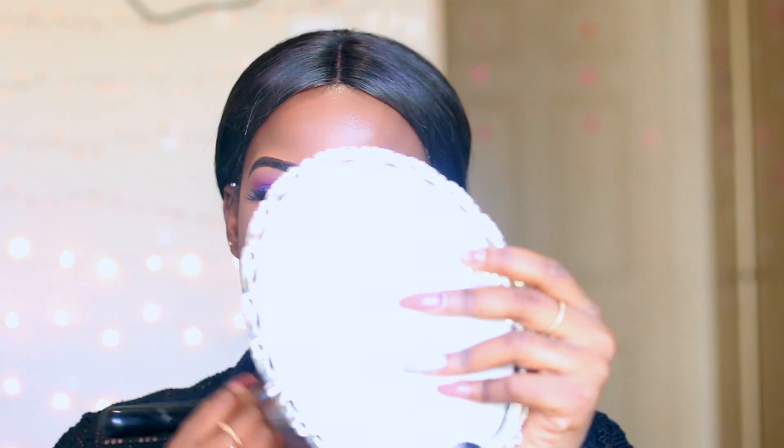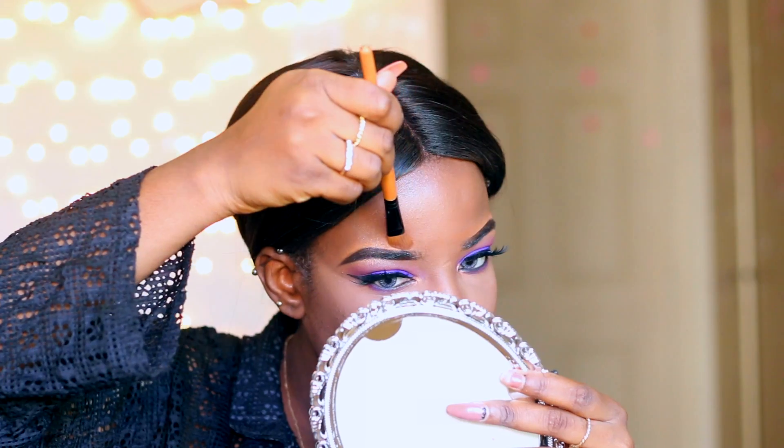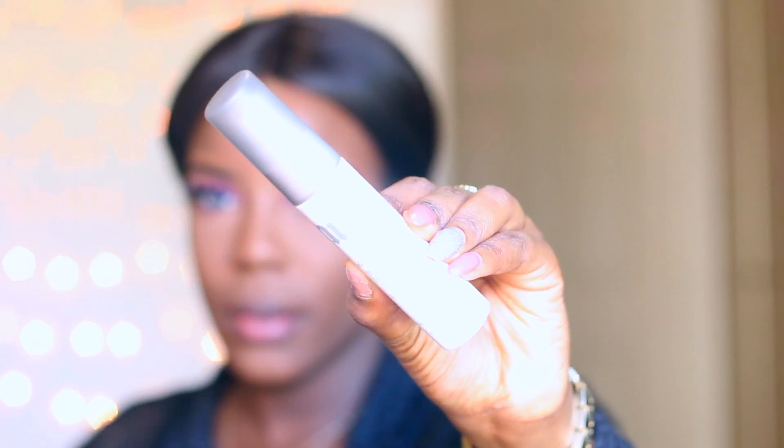To set my whole face, I'm using my MAC MSF Powder in Dark Deep — this powder is amazing. I'm also using the same powder with an angled brush to get rid of the halo above my brows. Then I'm using Urban Decay's All Nighter setting spray to set my face before moving on.